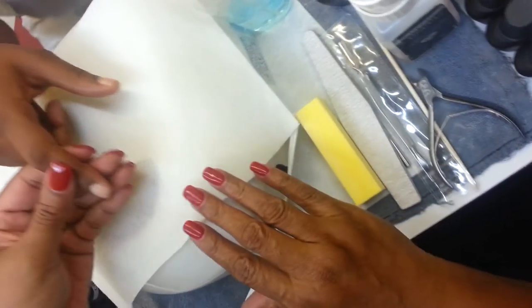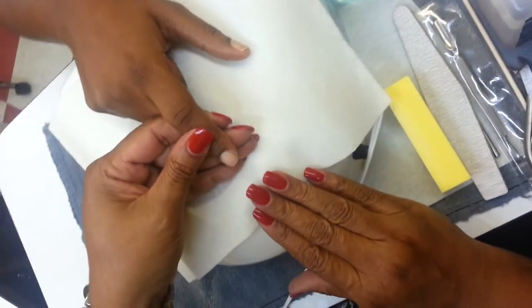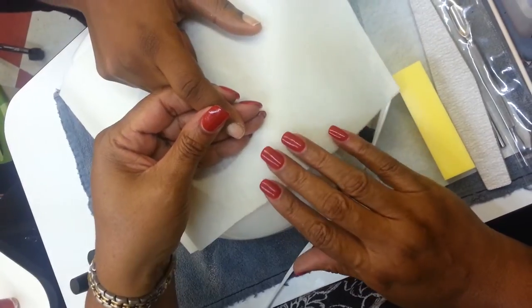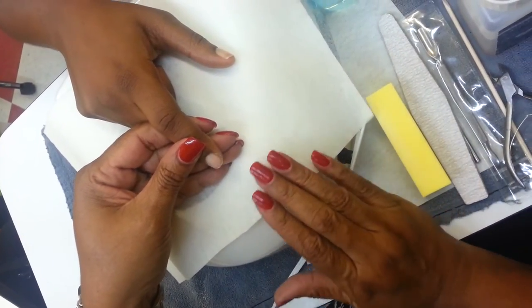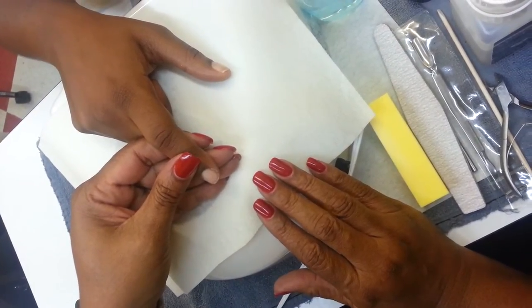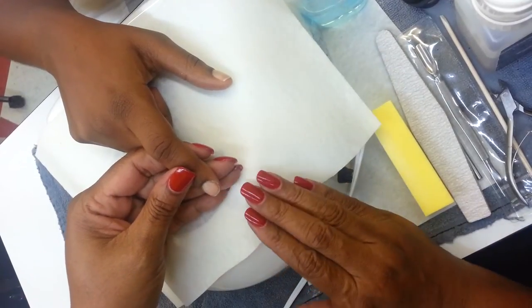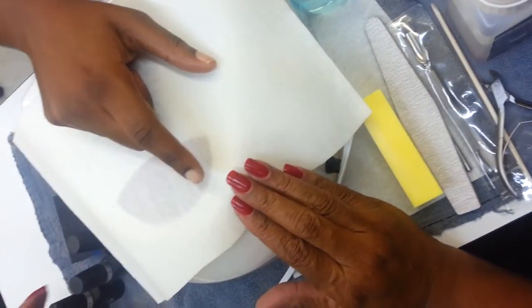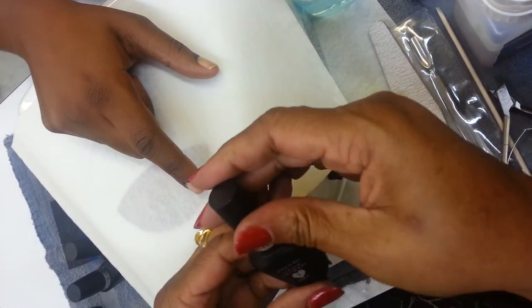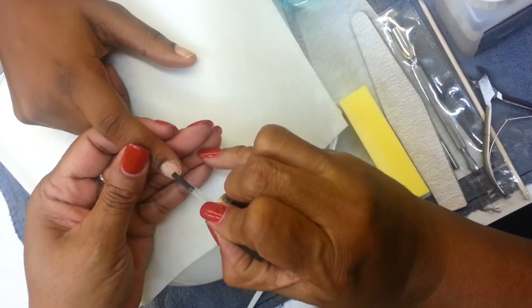I'm just going to do one nail on my model, and she has relatively short nails, but that's okay. We're going to use a neutral color. The first thing you want to do is prep the nail correctly. If you see my other video on how to prep a nail, you'll see I've already prepped this nail. So I'm going to put on the prep — this is bottle number one. We're going to prep this nail.